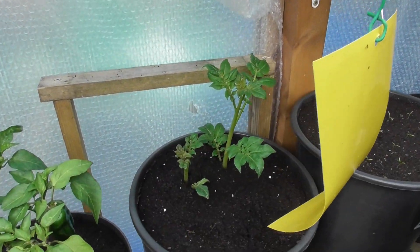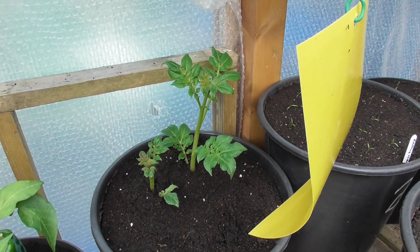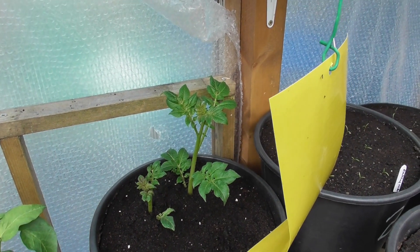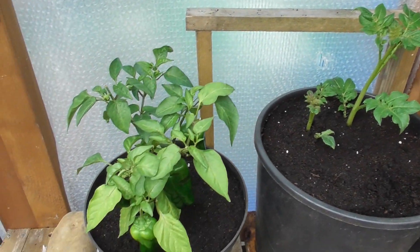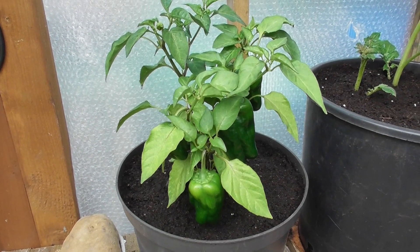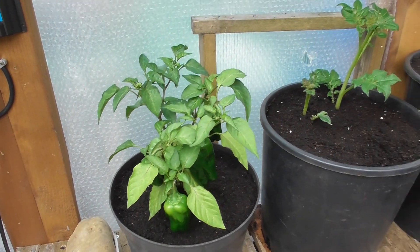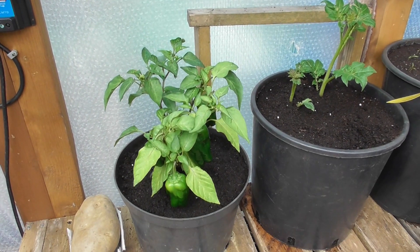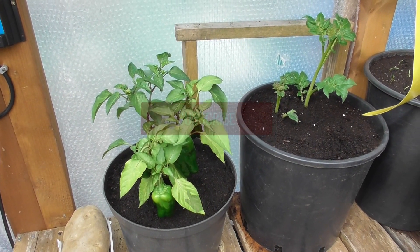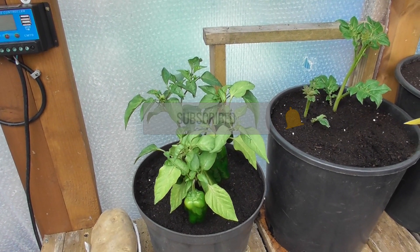These are the potatoes that I had in the light box for a while, that I set up in smaller pots. And then I brought one of these sweet peppers in to see what develops. I repotted it on because having took it out of the existing pot, it was root bound. So depending on what happens with this one, I might bring the other one in as well.